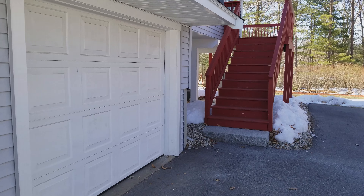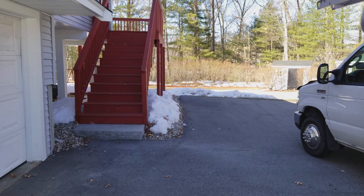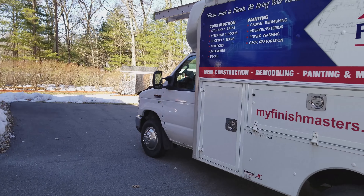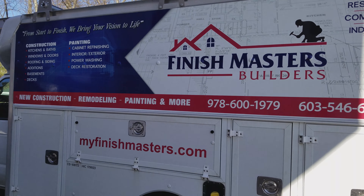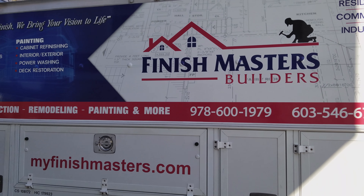That's it. If you guys have any questions or need additional work or what have you, feel free to give us a call. Refinish Masters — you can find us online, just visit myfinishmasters.com.